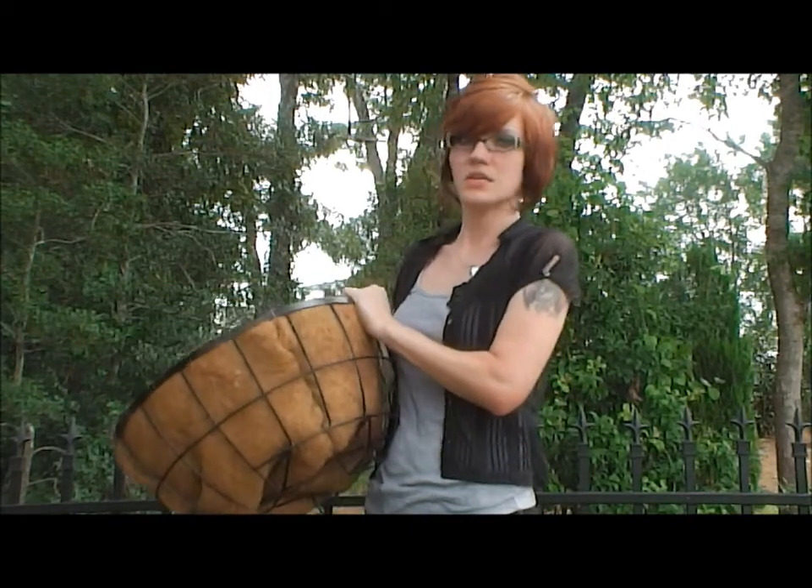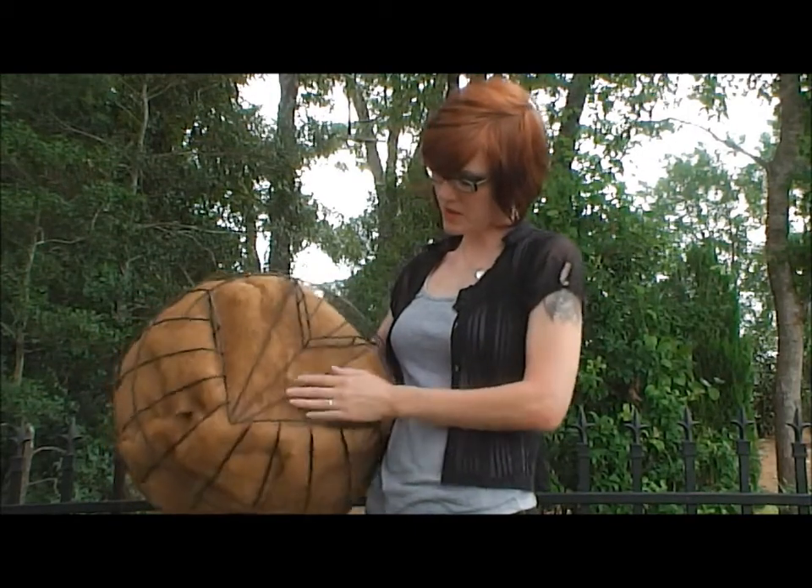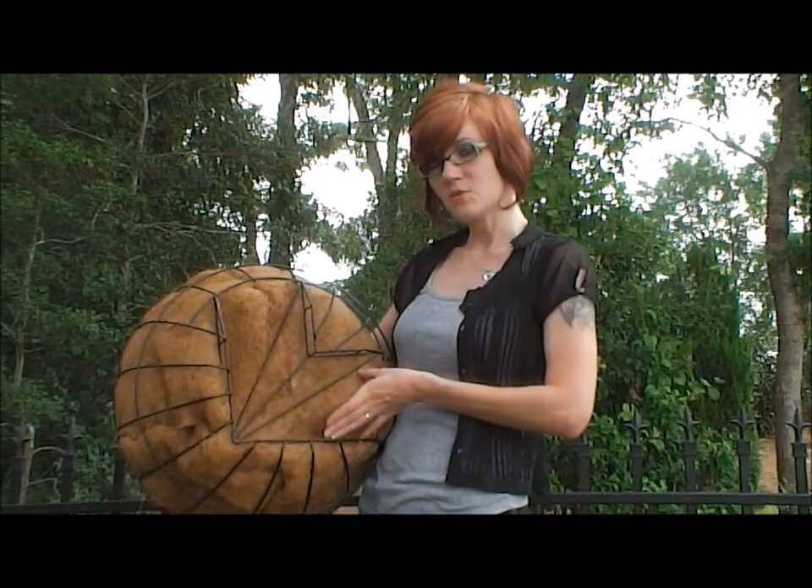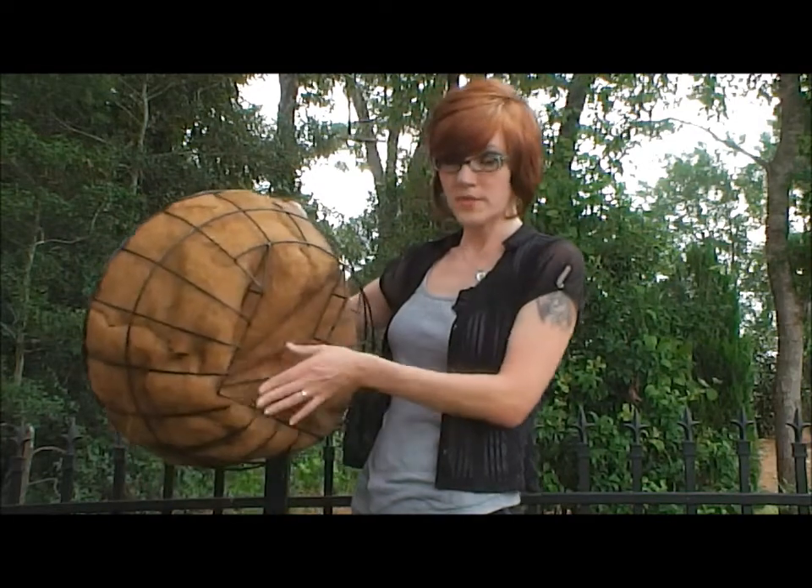One thing that's really neat about this planter and why we call it Over the Rail is because of the way the bottom is made — these will actually sit over the rail. This one is designed to go in the corner; this is our Newport Over the Rail corner planter.